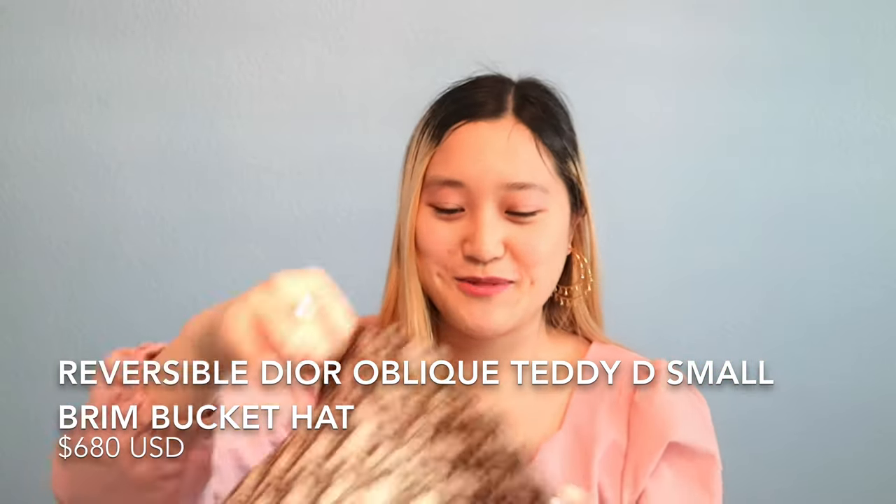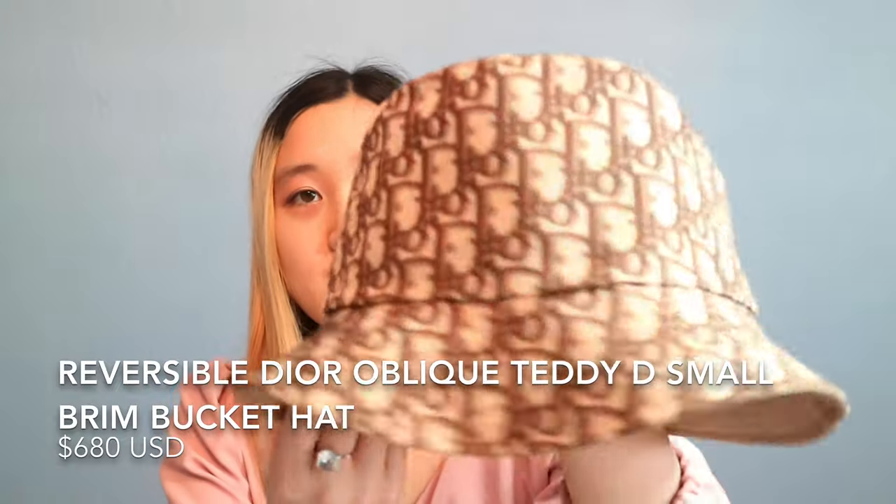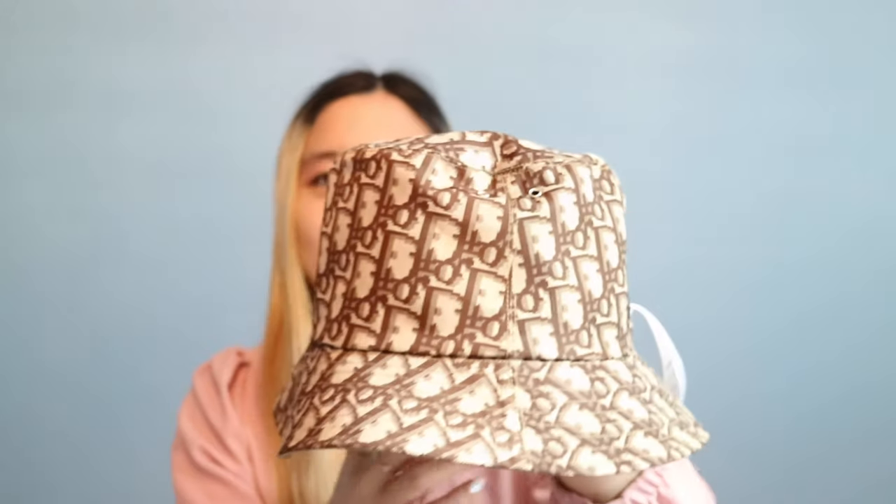So the first item — you guys kind of already know it. I posted a photo on Instagram and I am wearing it right now. It is this gorgeous Dior bucket hat. This is the new one — it's the oblique beige, and this is the reversible one. I am in love with bucket hats. I have a bunch of Dior bucket hats. It's just so cute and I really love oblique. There's already a navy one, and this is the new one in beige. Here is this gorgeous Dior oblique hat in beige.